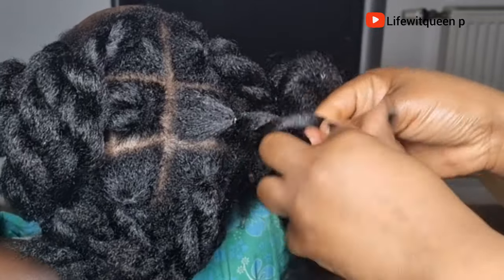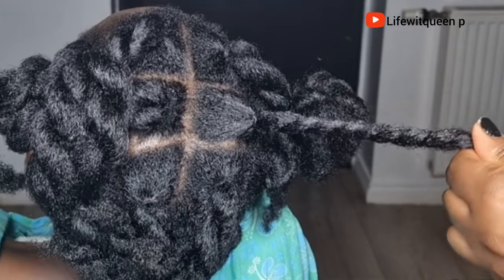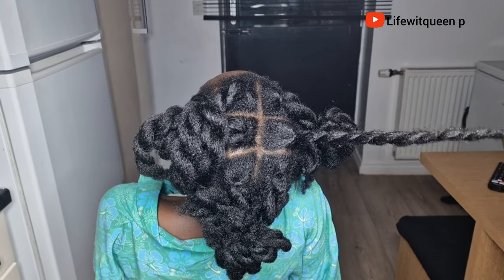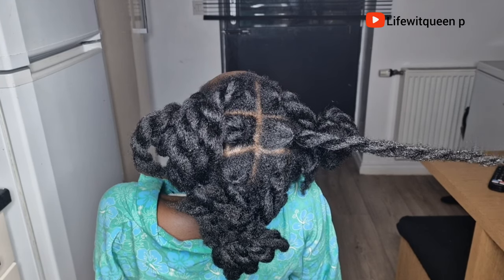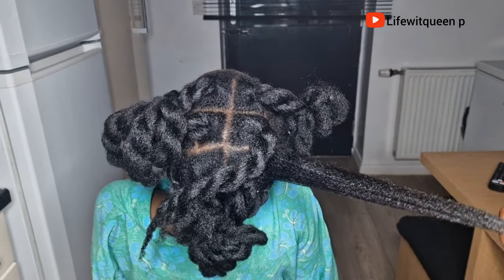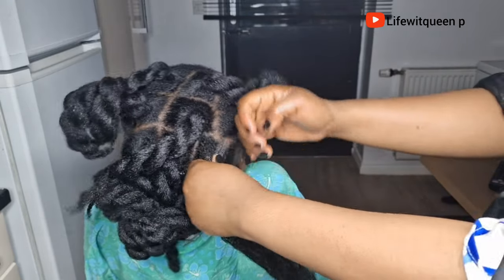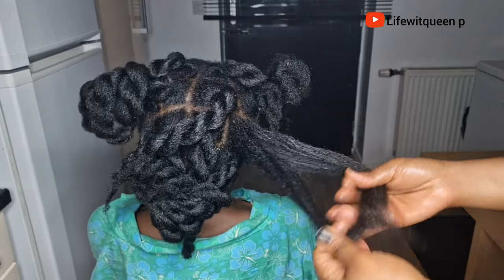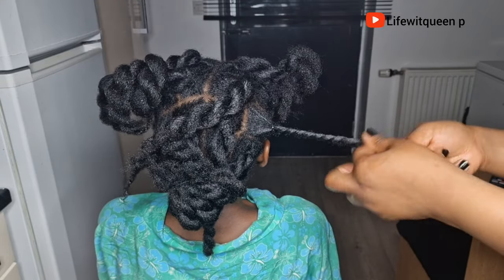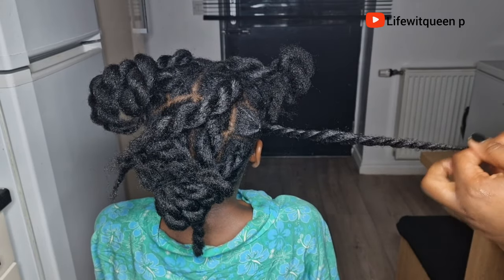Once I'm done applying the hair growth oil, I put the hair in a simple protective style. I always put the hair in twists because it doesn't put so much stress on the hair and it really grows hair fast compared to box braids. I've noticed that box braids can break the hair. If you're not a fan of twists, just put your hair in a simple protective style that doesn't put stress on your edges, crown section, or the back of your hair. You can use this hair growth butter daily, store it in a cool place, and it will last about three to four months.